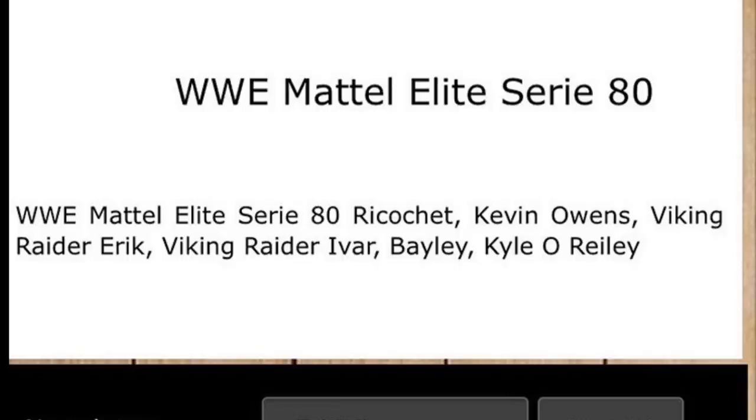Once I know what the chase variants are I will let you guys know. Let me know down below on the chase variants — who would you like to see? I think Ricochet or Kevin Owens for Elite 80, and Daniel Bryan for Elite 79. Let me know what you think of all the news down below, which series is better — 79 or 80? Follow me on Instagram and Twitter, comment below, subscribe to the channel, and I will see you guys in the next video.